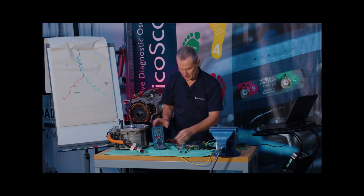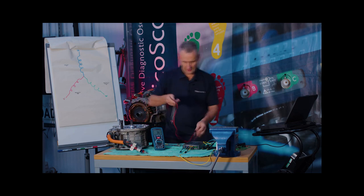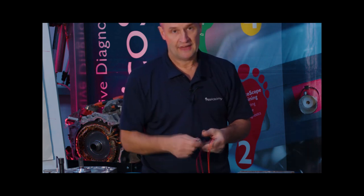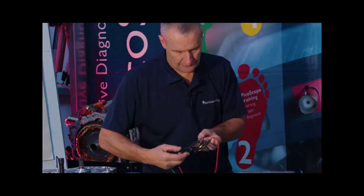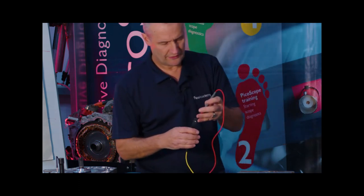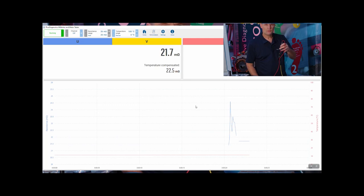Let's measure the test lead resistance itself. We'll take the red test lead, add a crocodile clip, clamp onto the Kelvin clip at one end, and clamp onto the probe tip at the other end. The reading is 21.7 milli-ohm in that lead alone.